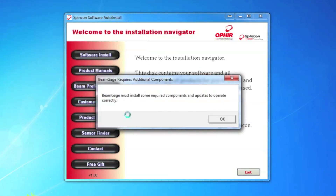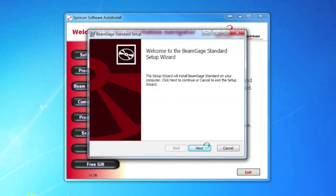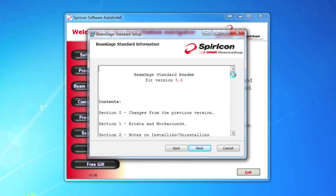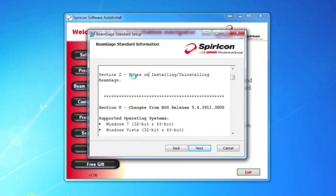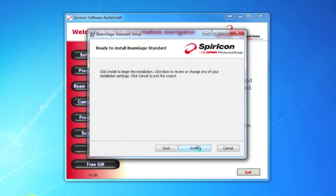Once the camera drivers are complete, we're going to install BeamGage itself. We're going to click Next, and we're on the ReadMe screen. In the ReadMe, we always post any changes from the previous version, any bugs that we know of and how to work around them, and any other notes regarding installation. We're going to go ahead and click Next. We have our license agreement — be sure to read that. We're going to click Accept, then Next, then Install.